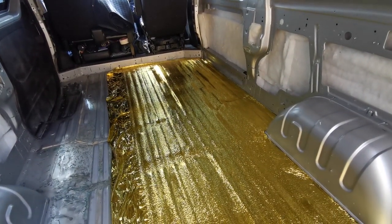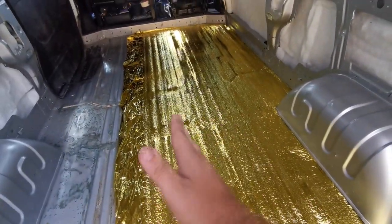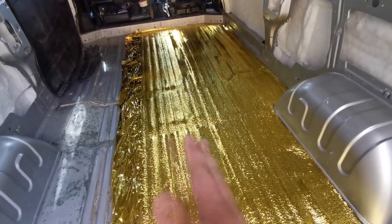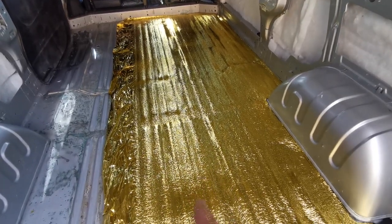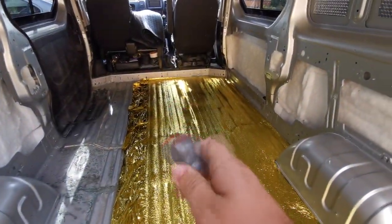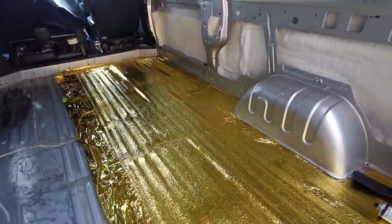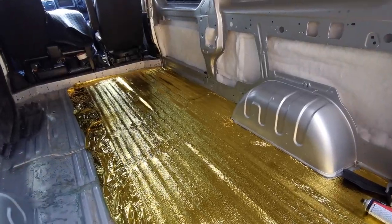So that's one side done. As you can see I've pushed it in between the ribs - you can't really see it very well on this gold foil, but get your hands down the ribs. I was using the end of the Stanley blade handle, or just this rounded off screwdriver, to literally run down them channels there. You can just slightly see it from the angle - I've trotted it right into them ribs.